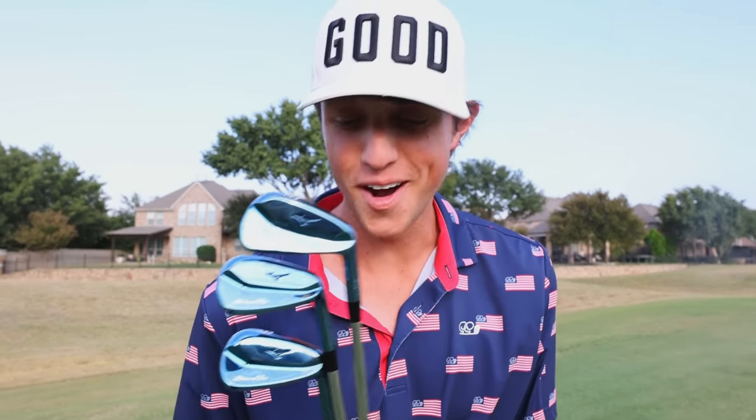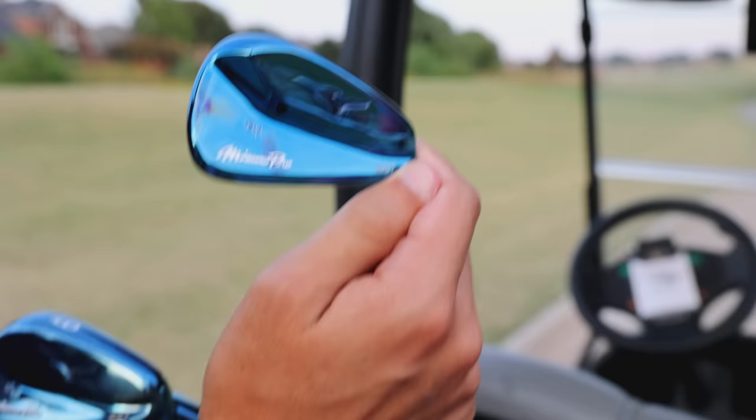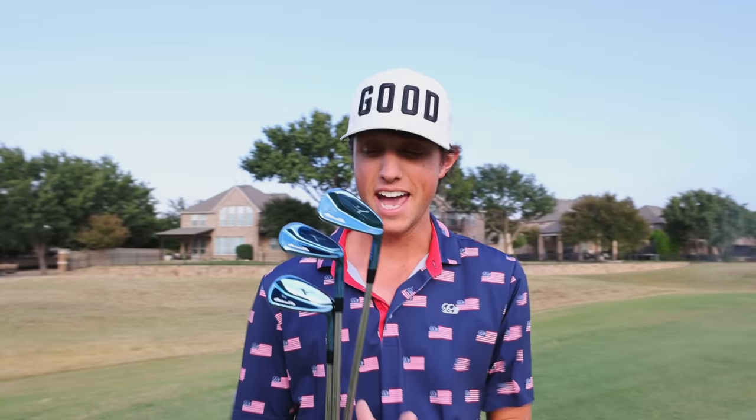These right here are my new Mizuno irons. They are a rare 1 in 500 set, and I'm super excited to show you them today.